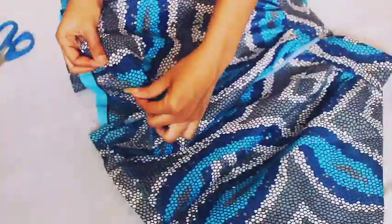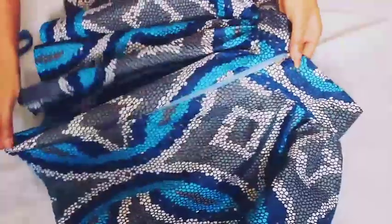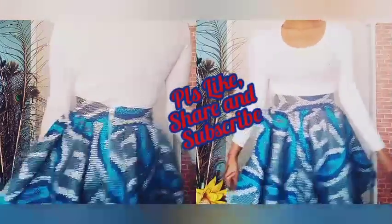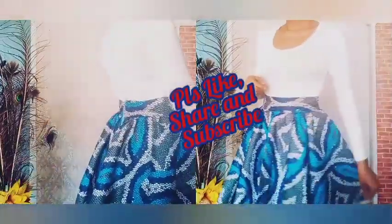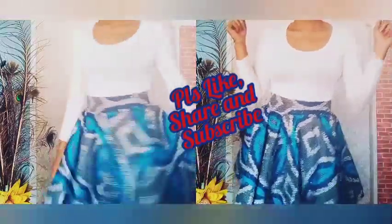Please don't forget to share this video with your friends. If you are new here, please hit the subscribe button before you leave. If you have any other kind of requests, just leave me a comment below and I'll look into it. Thanks so much for watching.